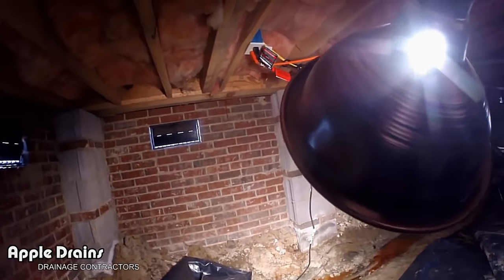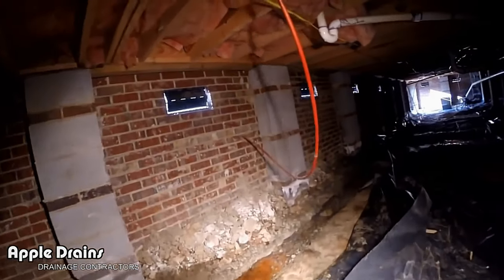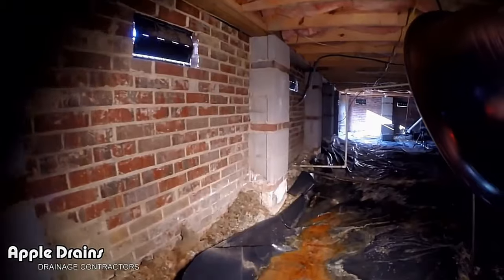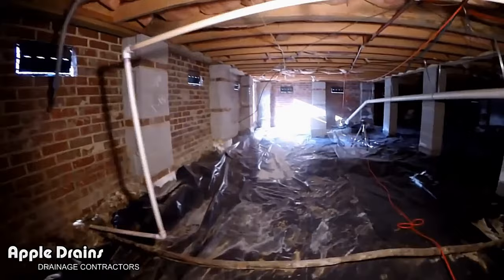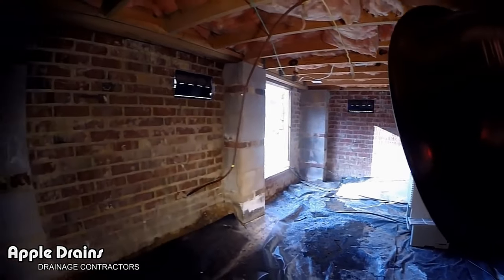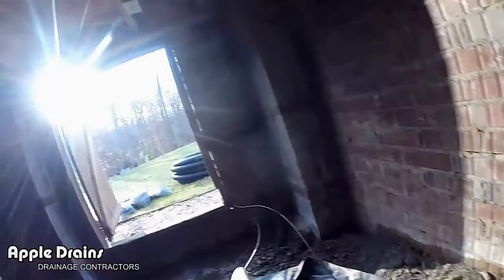We're going to replace all of this pipe with gravel and perforated pipe, replace the sump pump, continue this line down, remove all this gravel, water, and mud, pull this plastic back all the way over to this corner where we're going to put another sump pump and send it out through the wall. So there's quite a bit of work to do here.